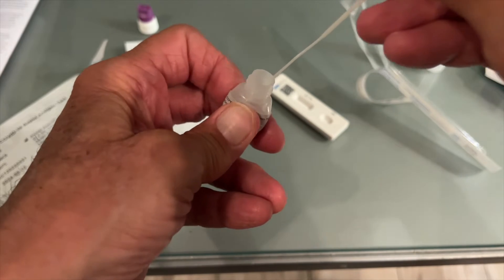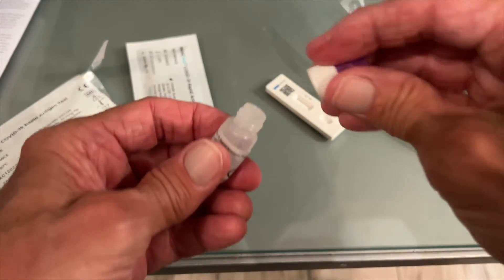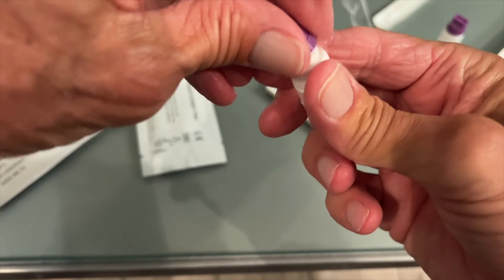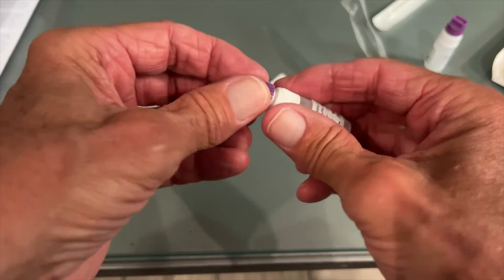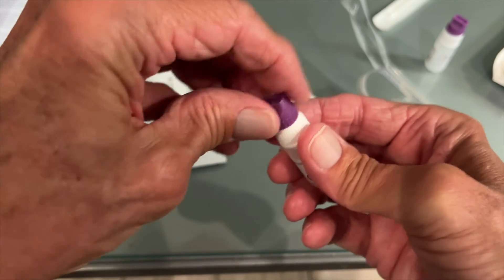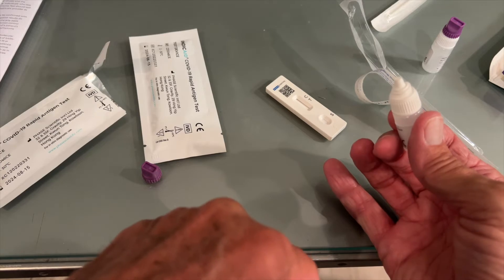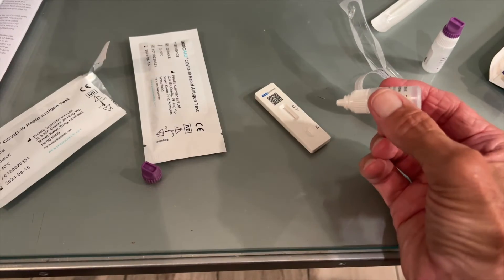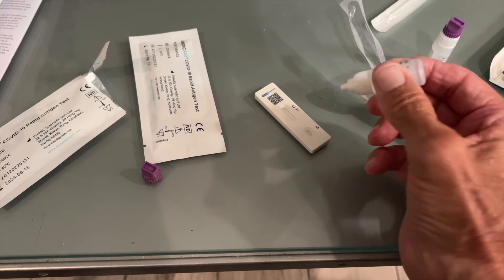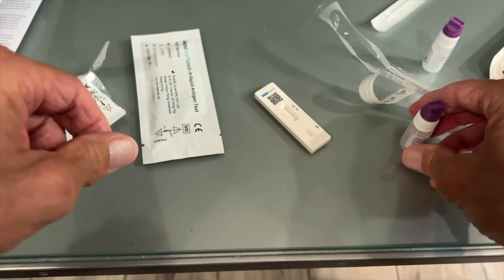All right, I'm going to set the swab over here. Now I'm putting my top back on just like that. Then you unscrew the purple part and make sure you tighten it down. Now we're going to put in three drops — here we go: one, two, three. It really came out. I don't know about that, but all right.